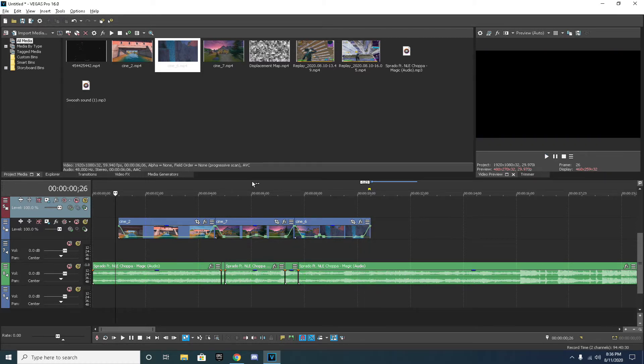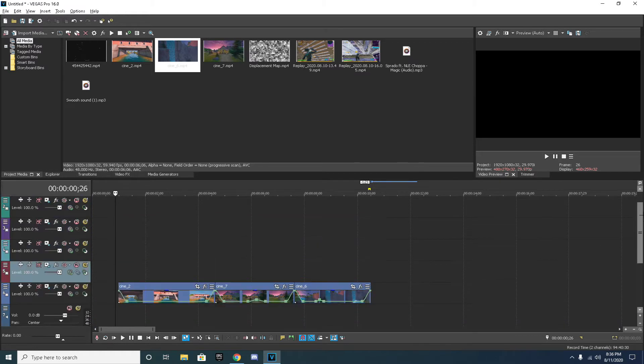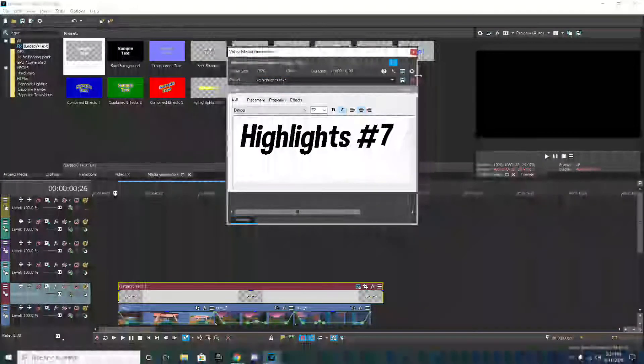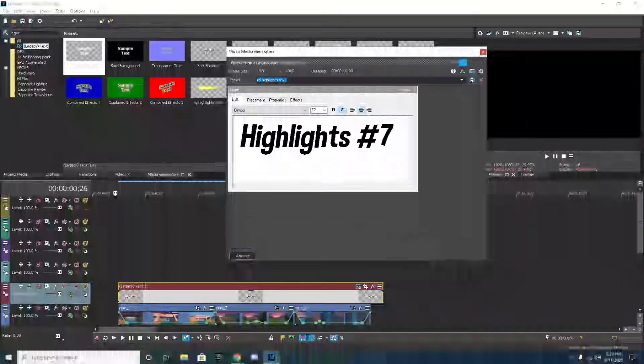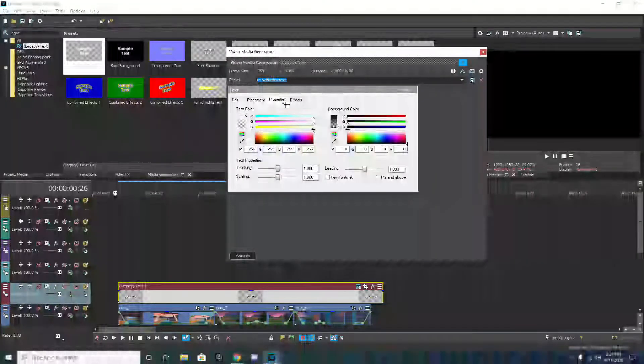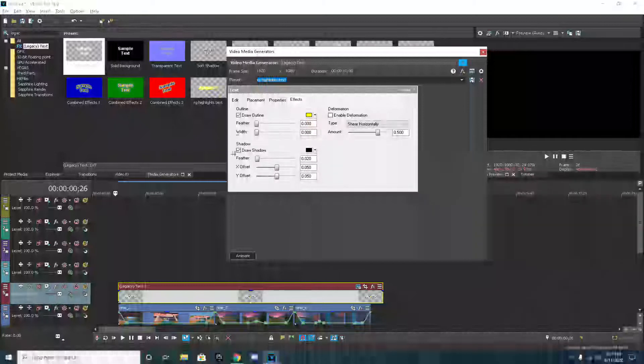Here we go. And now the second thing for the beginning is the text. With the text, all you have to do is go to media generators, type in legacy text. You could use normal text, but legacy text is a little bit more reliable - it doesn't crash as much. So you grab your legacy text, you bring it down. You can put it at any one you want - usually I put it right above the files. I've got my own preset. I'll show you guys this preset. Here's my preset: Dimbo Metallic 72. This right here is my shadow.